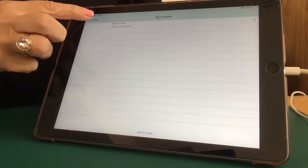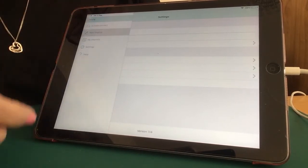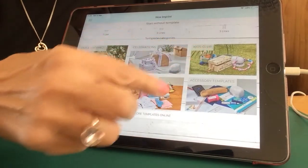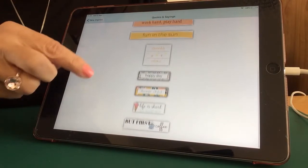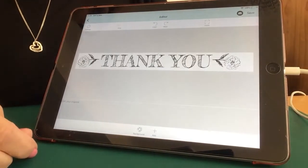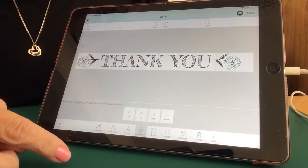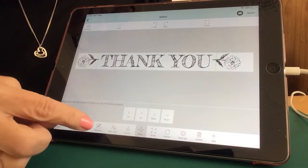Now we're going to go to New Imprint. This is really exciting for the eMark Create. As you can see, we have several categories to choose from. Each category contains lots of templates. You can choose one of these templates and use it as-is, or if you want to, you can decide to edit it. Simply click on it and these bars and functions at the bottom are all for you to use.